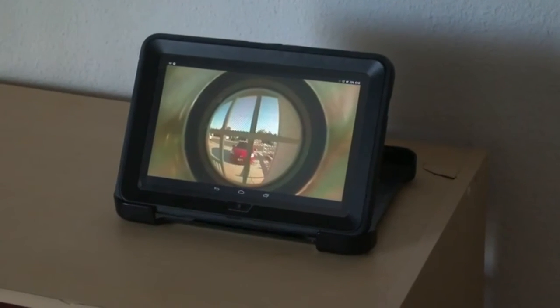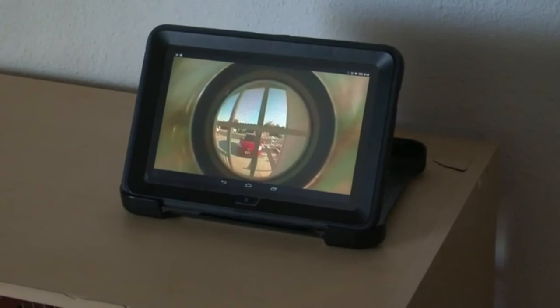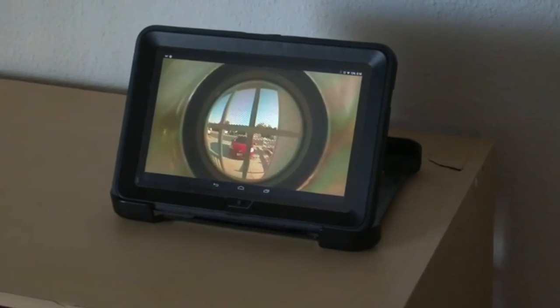There's my tablet with the camera looking through the peephole. You can do it with a desktop, with your phone — anything that has a web browser.